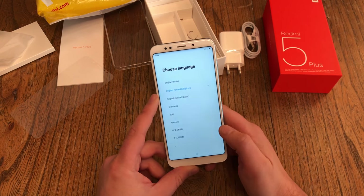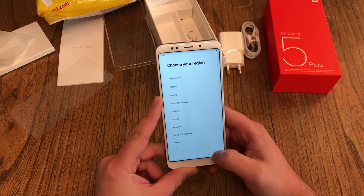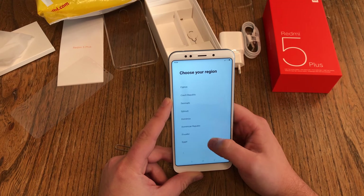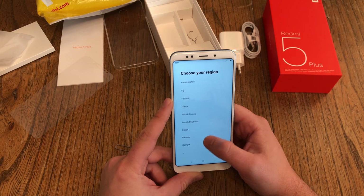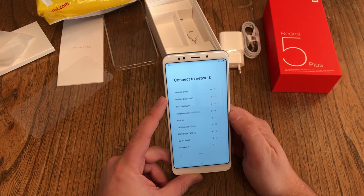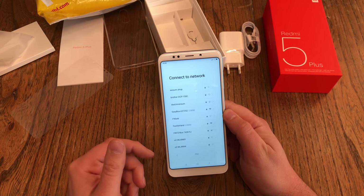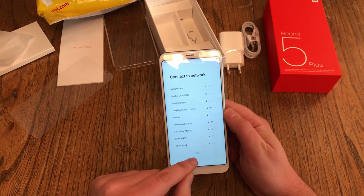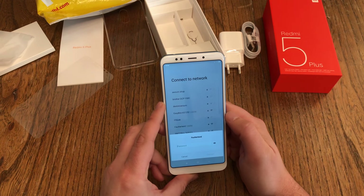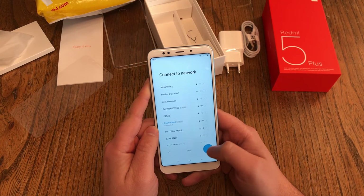I choose English United Kingdom and hit next. Don't hit the arrow down here because that goes back. Choose your region — I'm in Germany, so I select Germany and hit next. Then connect to a network. If you already have a network connection and want to use mobile data for setup, you can skip it. But I'm at home, so I choose my Wi-Fi, put in the password, hit connect, and then next.